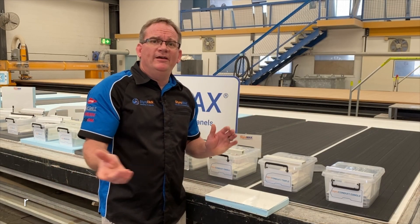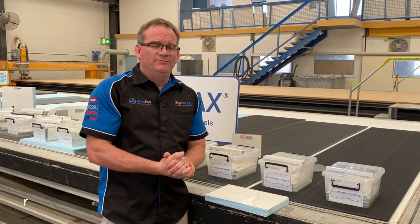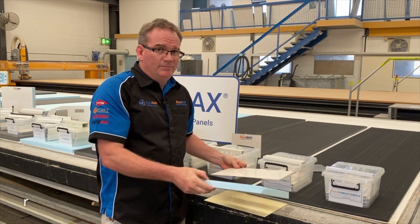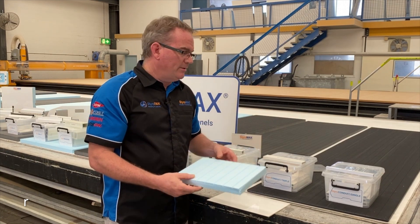Styro question time. I am using a 29mm panel, either be it Styro RV or Styro trailer. What conduits can I use in that panel? Well, the thickness of your panel does restrict what you can and can't put within the panel.